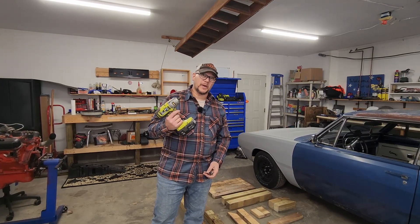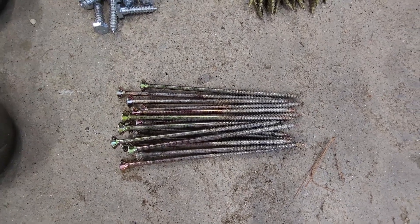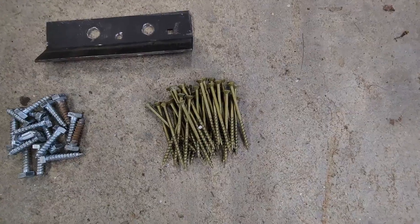The tools you're going to need to do this will depend entirely on what hardware you pick up. I'll be putting everything together with my impact — you could use a drill if you want. I'm using my half inch because the quarter inch's battery's dead and I lost the charger. These five and a half inch structural wood screws take a T27 Torx bit, the inch and a half lag bolts take a half inch socket, and my three inch decking screws take a T25 Torx bit.